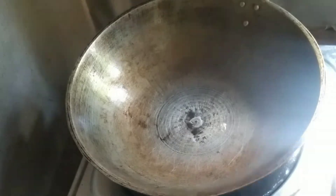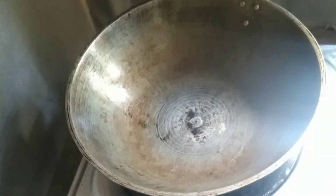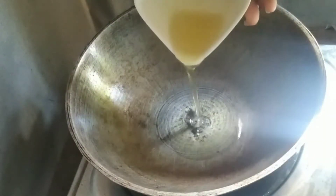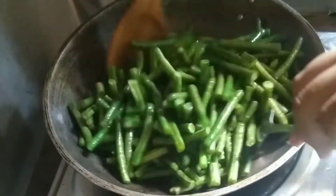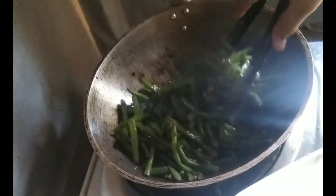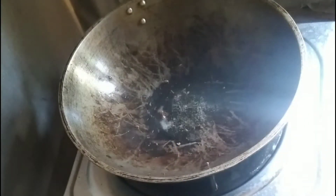First, we're going to heat your pan and then add oil, then add the string green beans and set aside. Then add them to the pan to dry fry the green beans.